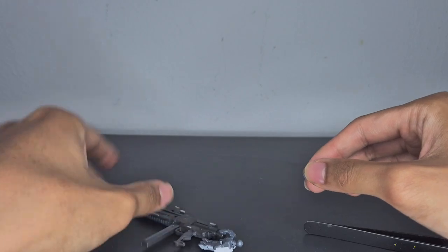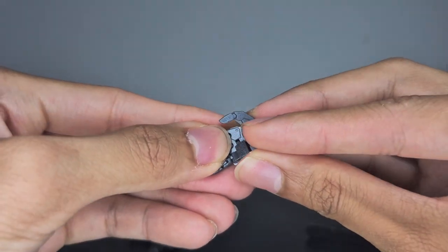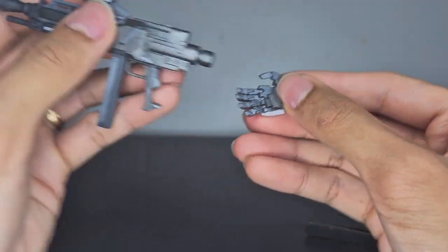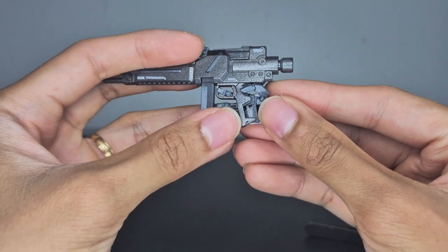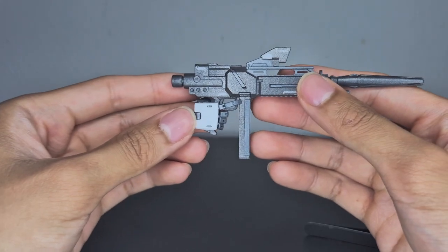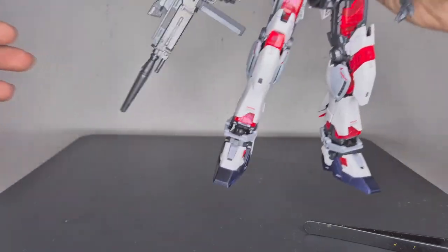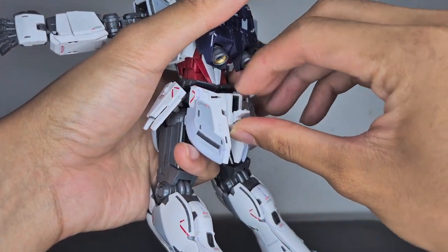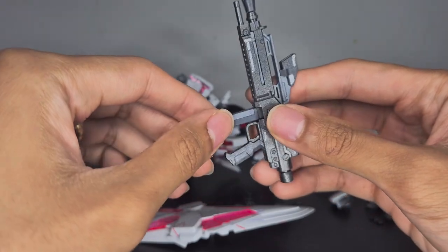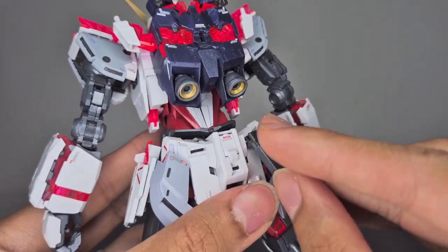To hold the rifle, use the flip-out peg from the palm, remove the back section from the handle, slide it up toward the peg, then slide the handle onto that part. Arrange the fingers in the position you want and push the ball joint in — done. It holds nice and secure. If you don't want the Narrative to hold the rifle, you can store it at the waist. The magazine is also removable, and you get two — the extra one stores on the back skirt.